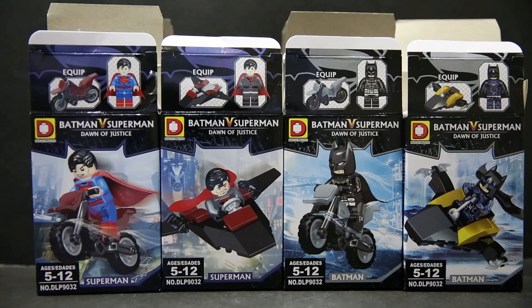Hello and welcome to a very awesome review — a look at the DLP bootleg slash knock-off Lego figures of set DLP 9.0.3.2, which is Batman v Superman. We have four Batman figures here and four Superman figures here. Aside from one of them, all these are pretty much new figures, so that's pretty cool.